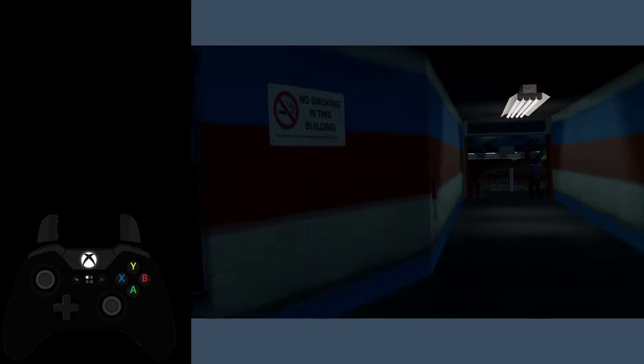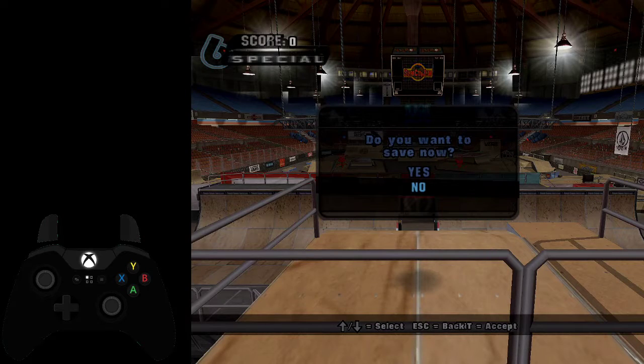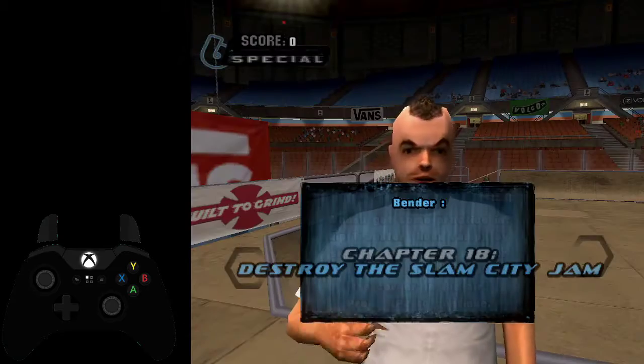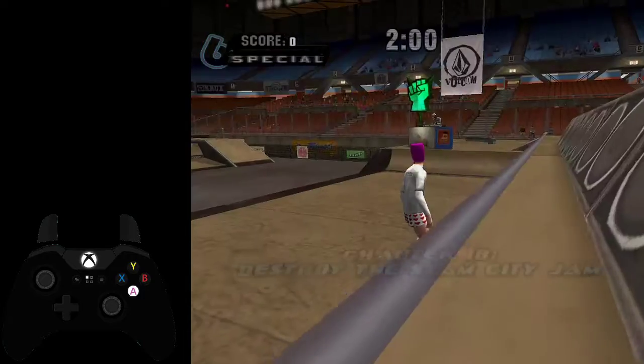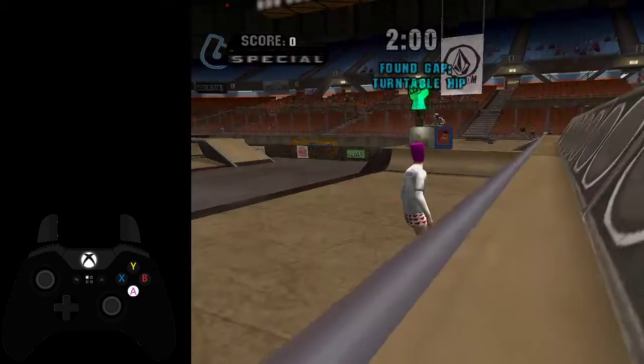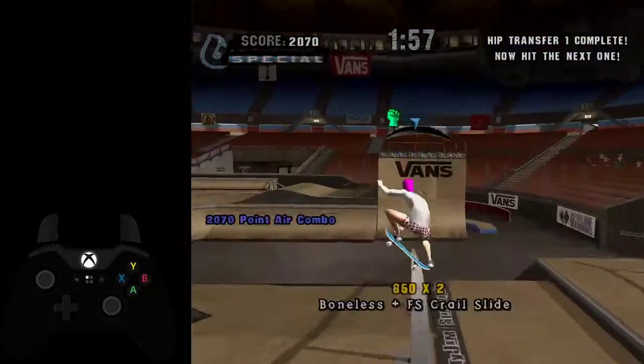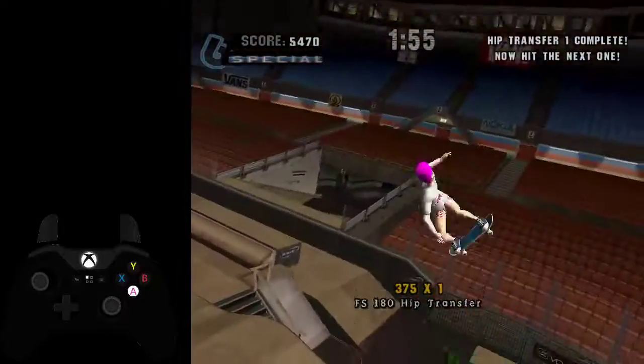And then you're on to Slam City Gem. I'll also include Slam City Gem in this video because it's kind of the same area, really — because you're going back to Vancouver after this. First goal you want to do is the hip transfers. Just do the hip transfer, nothing crazy. Good job. Now let's go again. You can implement a trick if you want, get some special. And easy as that.